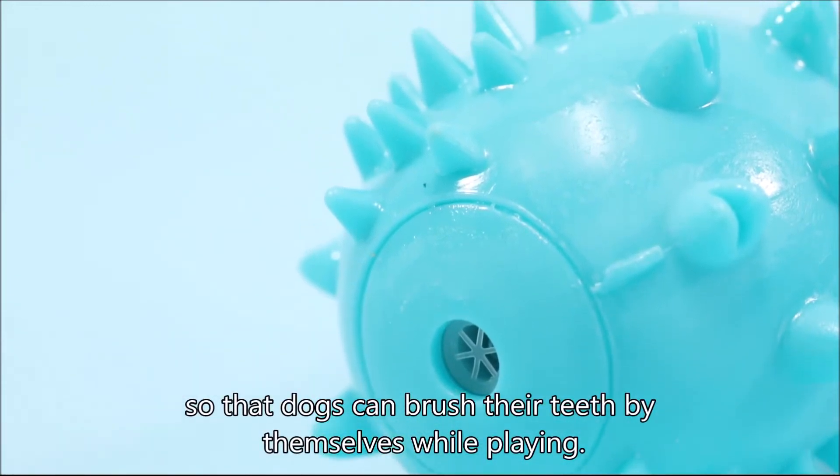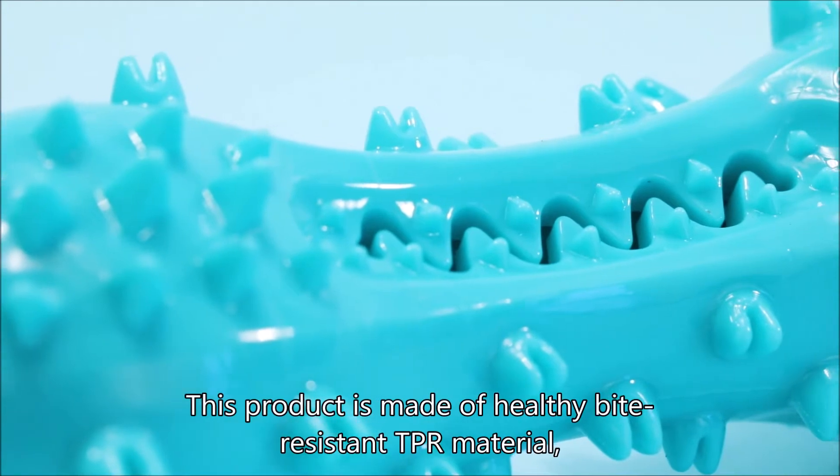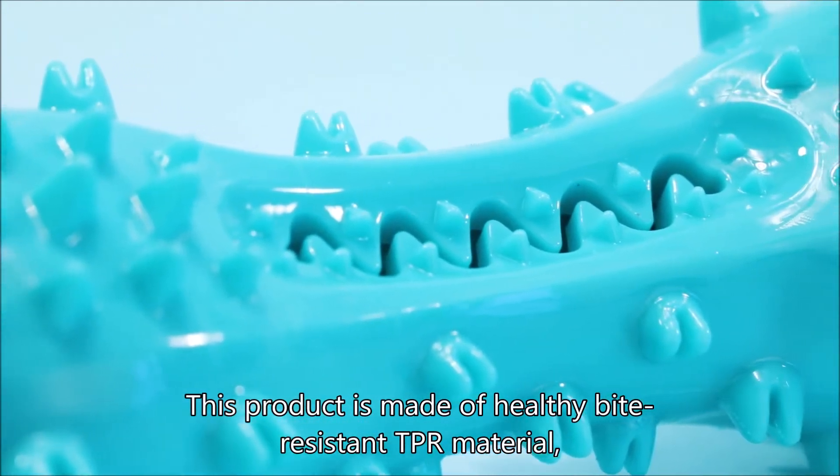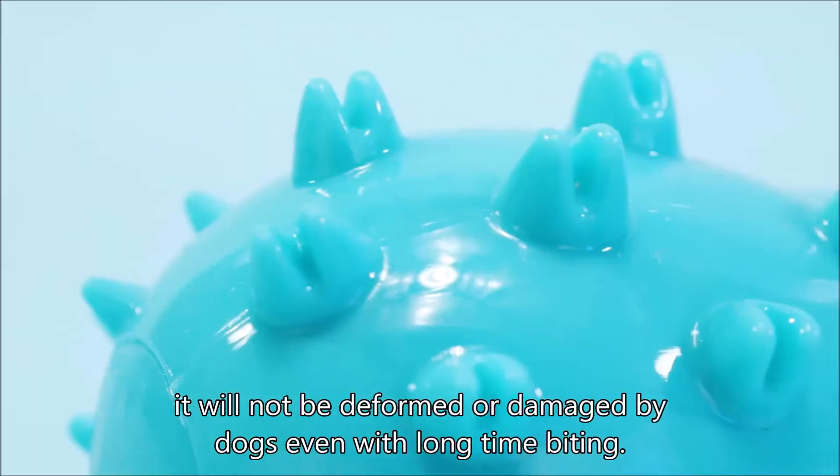So that dogs can brush their teeth by themselves while playing. This product is made of healthy bite-resistant TPR material. It will not be deformed or damaged by dogs even with long time biting.